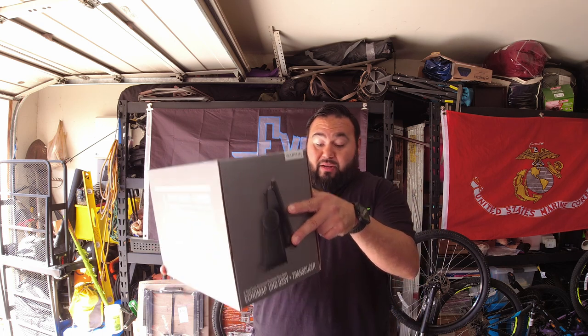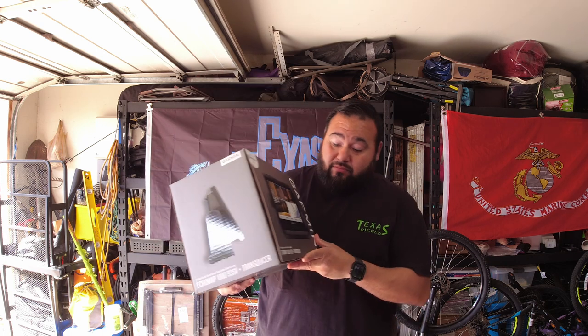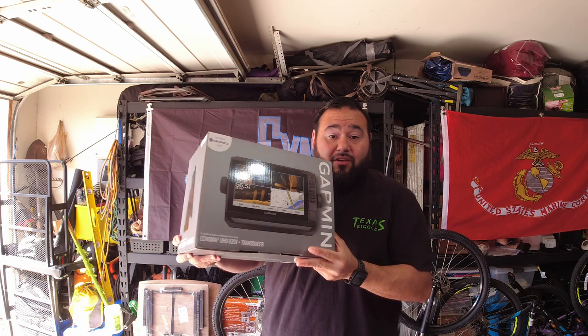I've looked on YouTube. There's not a lot of videos out there on the installs. A lot of questions that I had that I kind of had to research, and I was getting all the boat information to transfer over to the kayak world. It's kind of difficult, but it's very possible. Just takes some imagination. We'll make it happen today. We have a Garmin UHD 93 SV on the kayak.